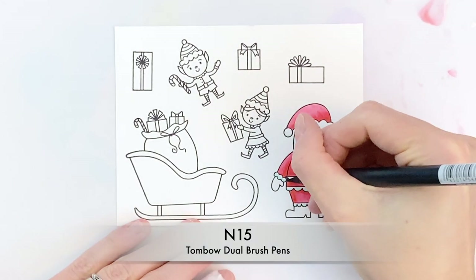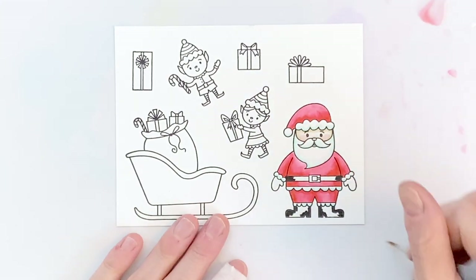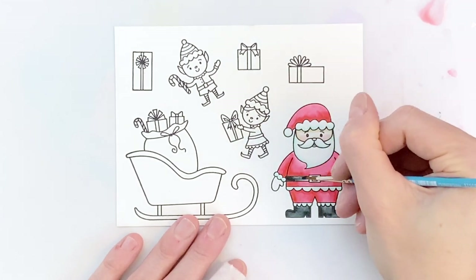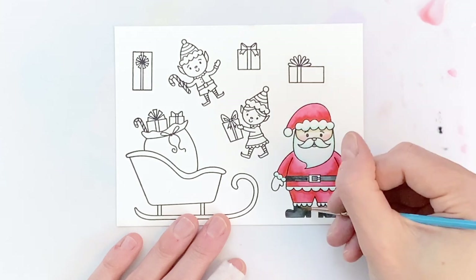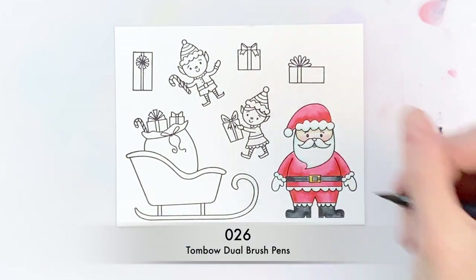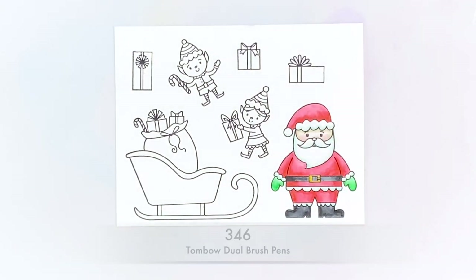Now that I've got the white areas done, I'm going to finish up with black for his belt and boots — applying that ink first to the darkest areas, then grabbing my brush with a tiny bit of water to activate and blend it around to fill in his boots and belt. I'm moving on to my very last little sections: the belt buckle with a couple of yellows — a lighter and darker one to add a little shadow — and then a green for his mittens. Once I apply that ink and blend it out, I'm actually done with Santa.